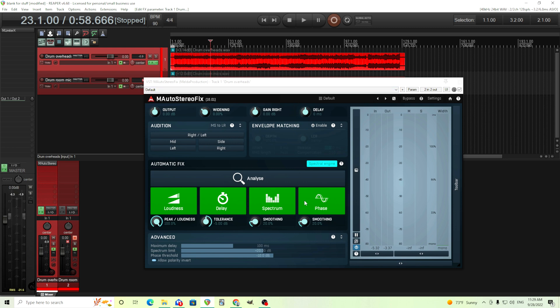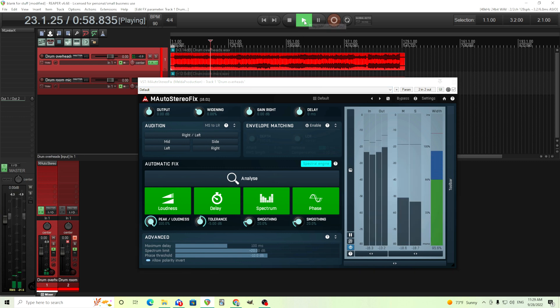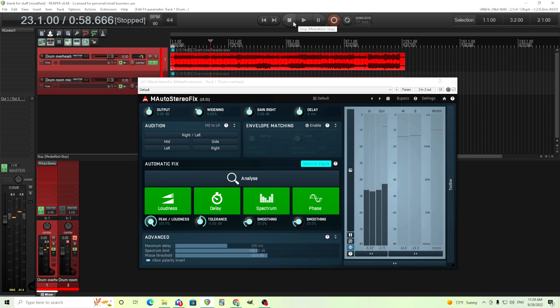Now, all these together seem a little bit subtle, but I'll bypass it all, and I'll let you hear the difference between all of them on versus all of them off. To me, that sounds much more open and clear, and I like that. But if you think this is too much, you can turn down some of the maximum delay, the spectrum limit, the phase threshold, etc. That way you can get a little bit more of a subtle change. Or you can turn any one of these off — if the spectrum's too much, you can just turn that off if you like.